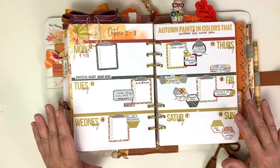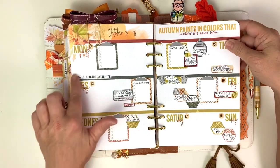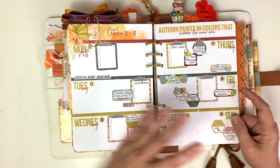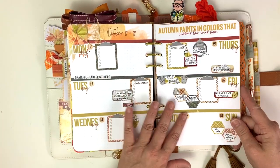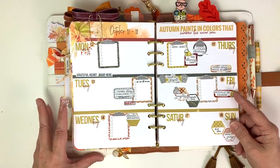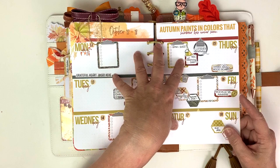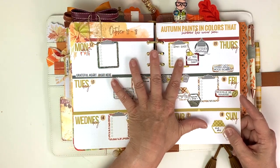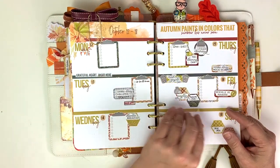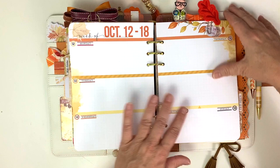Week 42 is kind of a bunch of different colors. I've got that all set up and I think these are mostly my stickers there - there are a few Cocoa Daisy stickers in here, but I do kind of heavy load them at the beginning with my stickers and then I come back in with Cocoa Daisy stickers after I have all the foundational stuff put down. This is how I like to do my planner - I like my planner to be done at the beginning of the month and then I add into it as the week goes on.